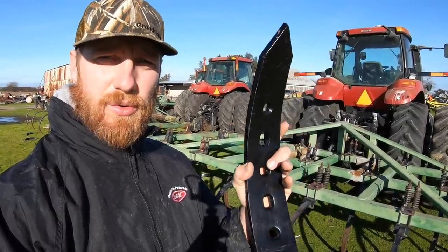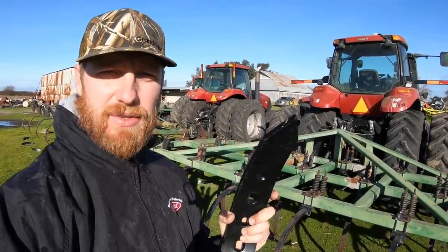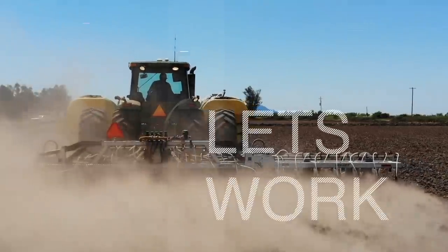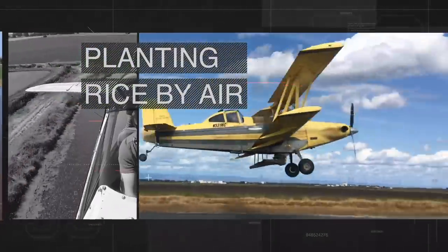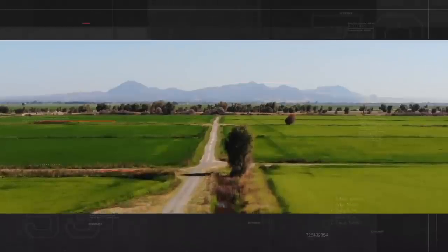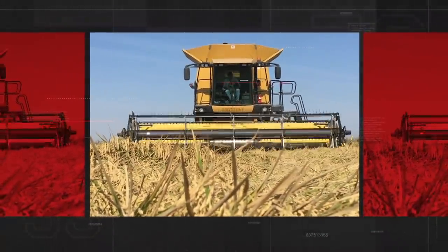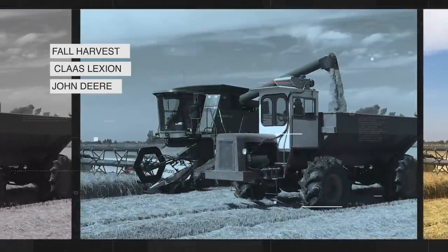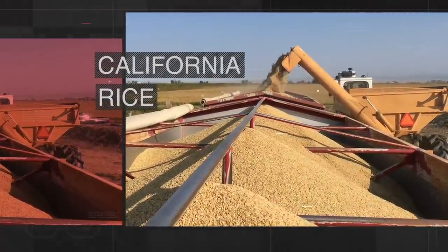Good morning. Today Larry and I are going to put on these new chisel teeth onto our chisel plows behind us. It's the 2020 crop year. My name is Matthew Sliger. We're out in California planting rice by air. Welcome to the rice fields. Ride with me from planting to harvest. This is California rice, my friends. You're watching Rice Farming TV.